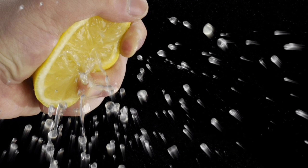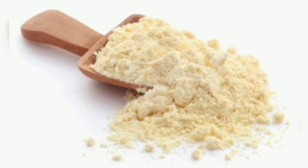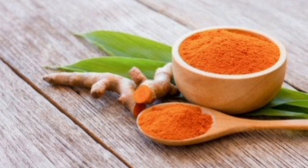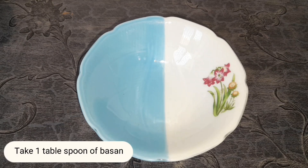yogurt, gram flour, and turmeric powder. Take one tablespoon of besan (gram flour).